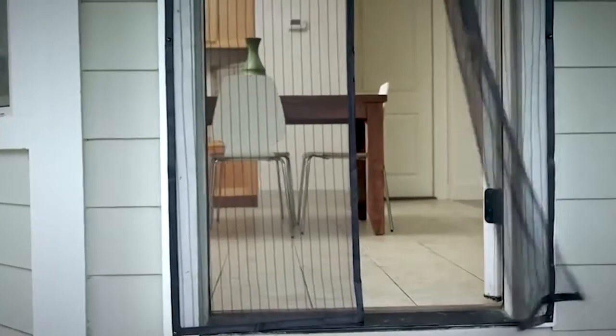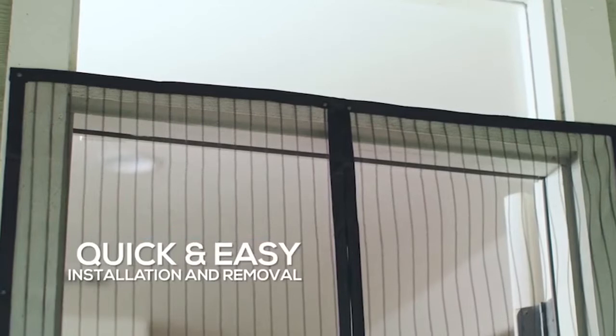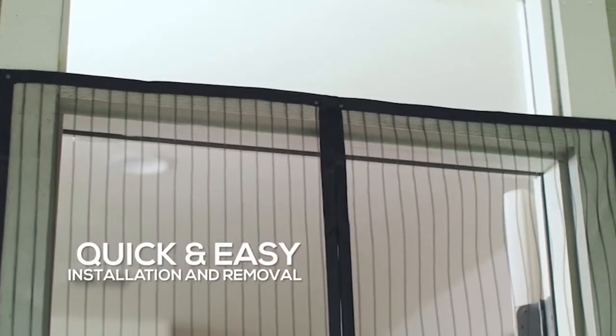This screen door fits all types of doors up to 38 by 82 inches. It's retractable and frameless, perfect for easy storage.